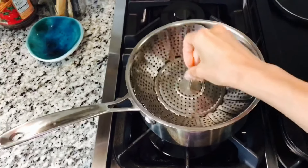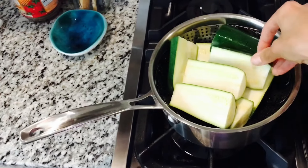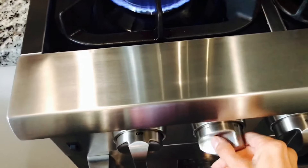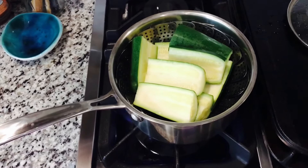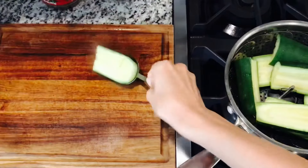To steam, a little water is added to the pot along with a steaming basket, then the zucchini goes in. The lid goes on and the heat is turned to high. Once the water starts to boil, the temperature is turned down to low and left to cook for a few minutes until it's tender, then turned off.